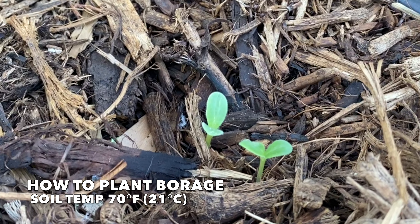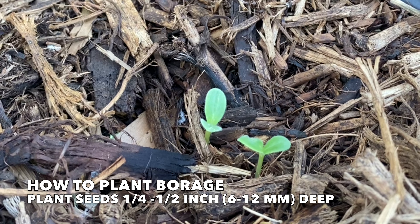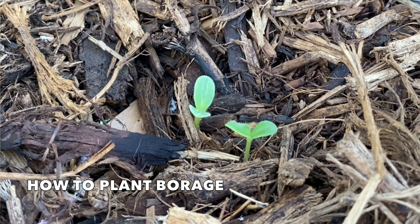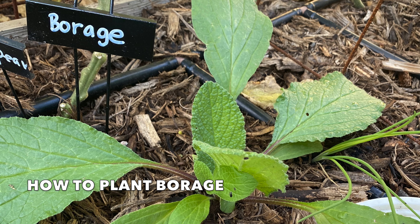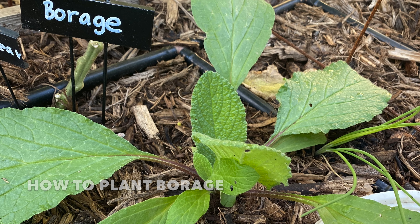The ideal soil temperature for planting borage is 70 degrees. Plant seeds from a quarter to a half an inch deep and thin to one plant when the seedlings are a few inches tall. Here in the low desert, I plant borage seeds in my garden in October, where they grow throughout the cooler months of winter and into spring.